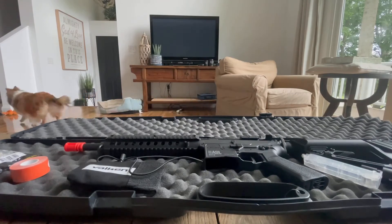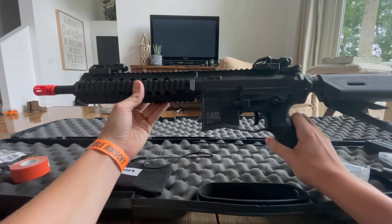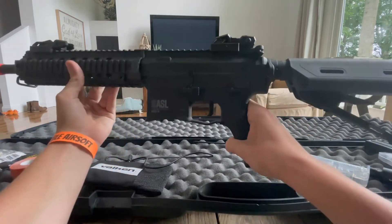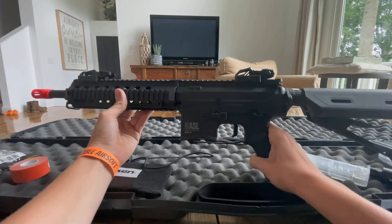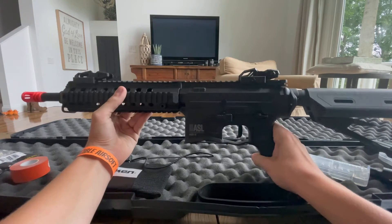The first thing you see is my actual airsoft gun, the Valken Mod M. It has two sights up top, as you can see. I recommend this for anyone, not just beginners — it is a really nice gun.